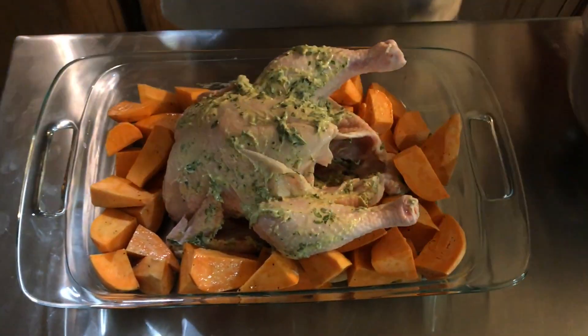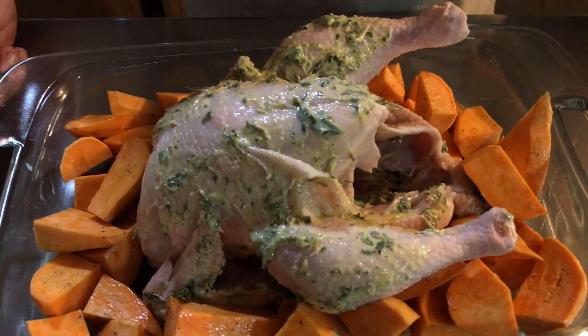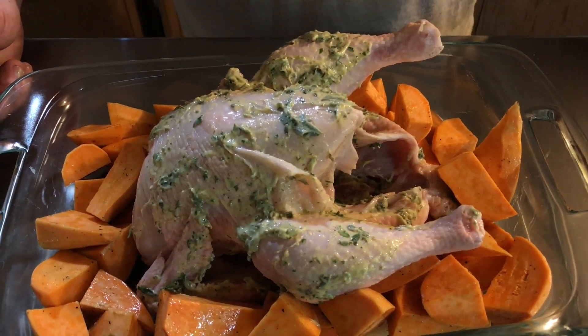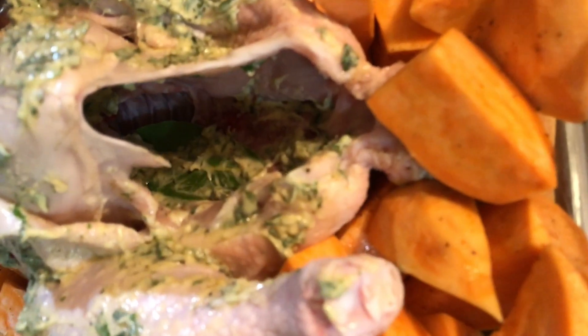The olive oil is going to make these potatoes brown up nice and delicious. So we're going to put this in the oven at 400 degrees until it's done. Just this alone, it smells so good — I want to nibble on it now, but I can't. I also forgot to mention there's garlic in the herbs. All the herbs except for the garlic came out of our garden.